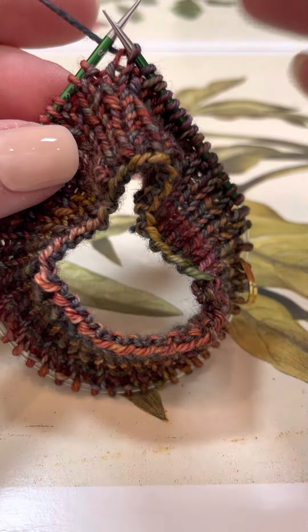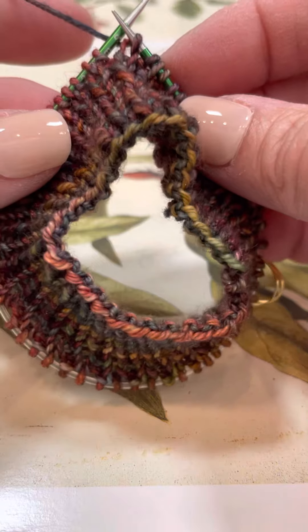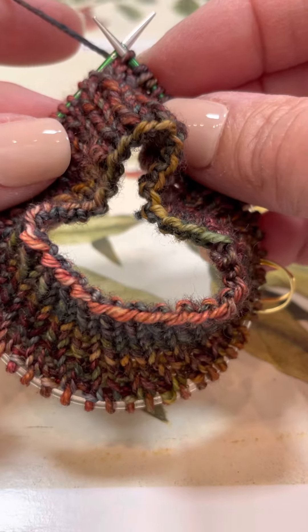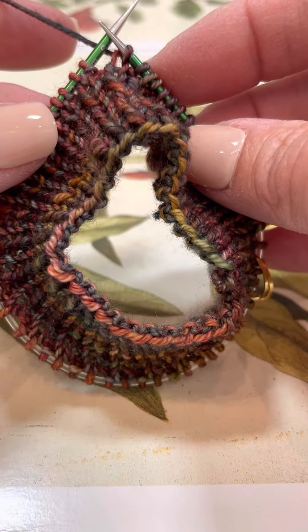We often get asked how to hold nine inch circulars so that your fingers don't cramp up while you're knitting. You'll notice that the points — it's best to keep them at about a 30 degree angle. This keeps the needles from pulling on the cord and it keeps your knitting handy so you're able to knit the stitches easily.